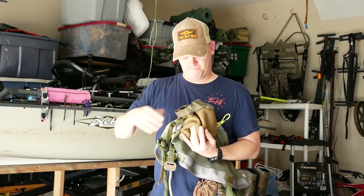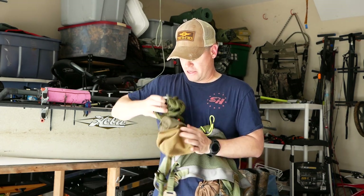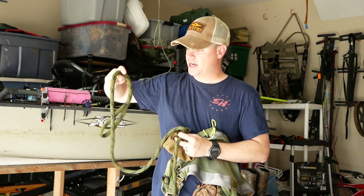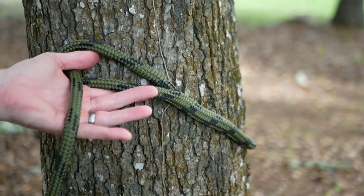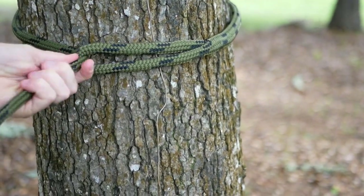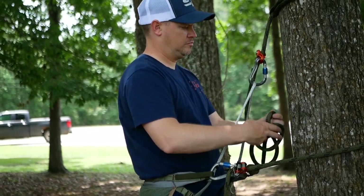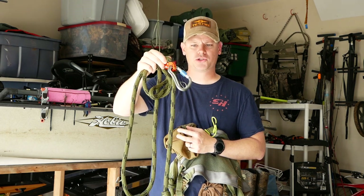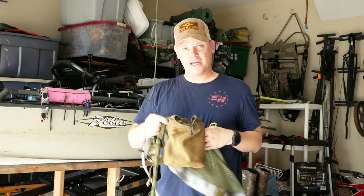In the same pocket I keep my tether — this is an eight-foot rope with a factory splice, so there are no bulky knots. It's stronger than knots actually. This eight-foot tether also has a Ropeman 1 and a Wild Country Ascent Light carabiner on it. That's everything on my left hip.